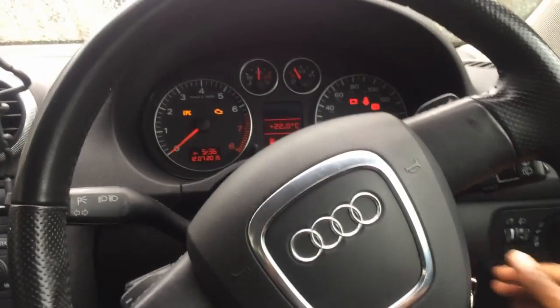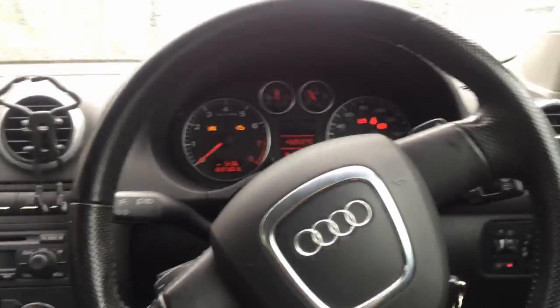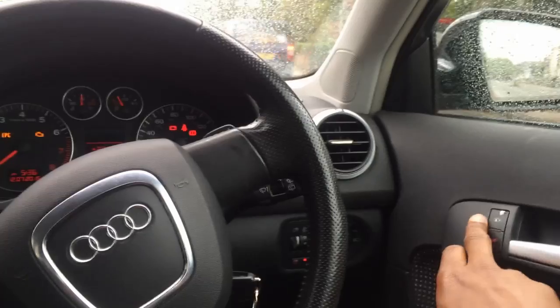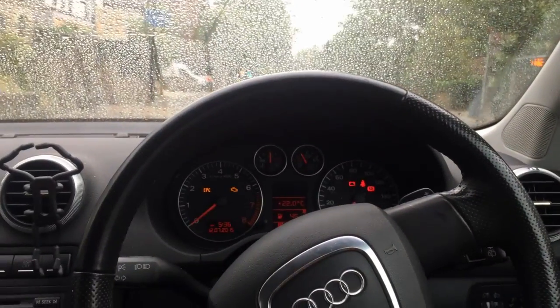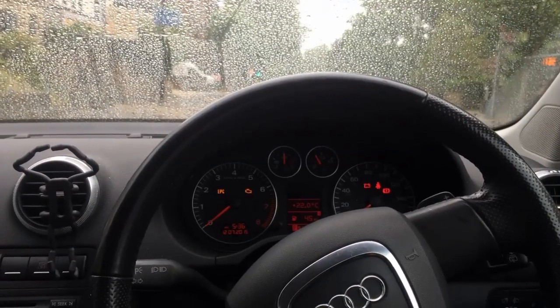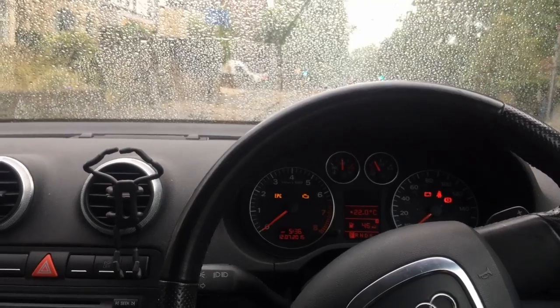It also unlocks as soon as you get out of the car and take the key out of the ignition — it unlocks all the doors for you so you don't have to pull the handle twice. This feature is just peace of mind really, especially if you've got kids in the back. It'll just lock the car doors for you automatically.